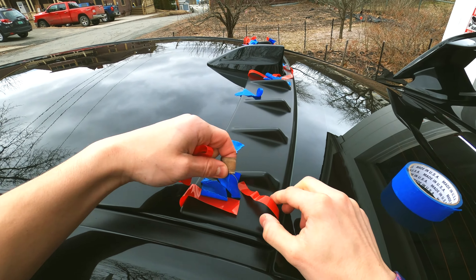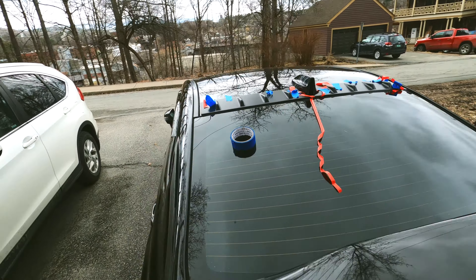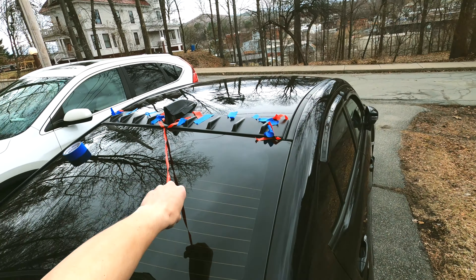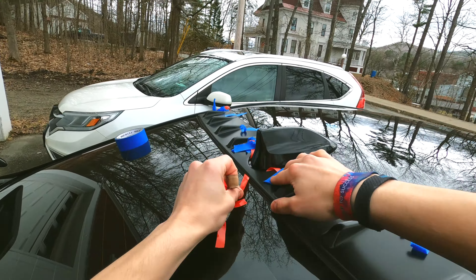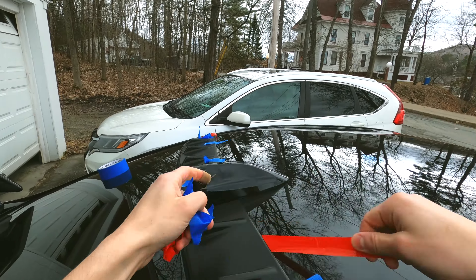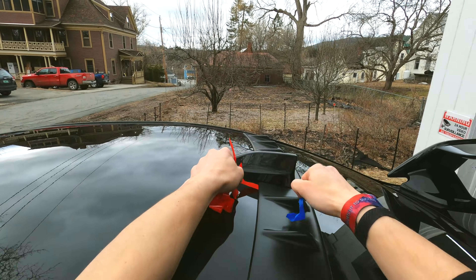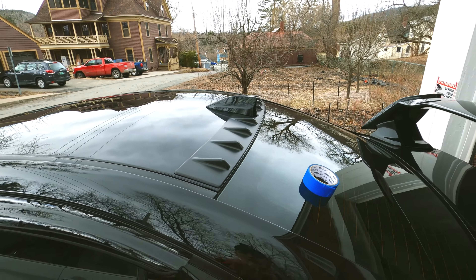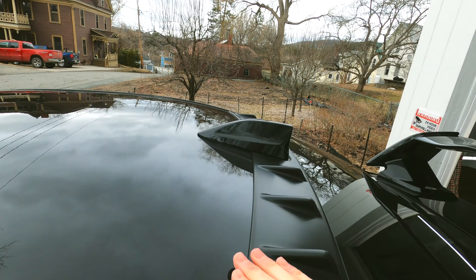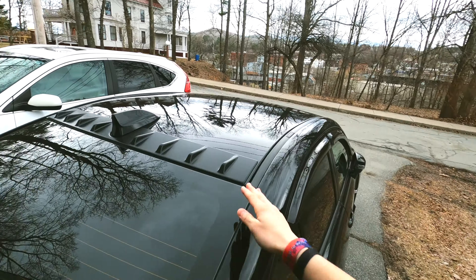I decided to pick it up since it's an OEM piece. What I did was put the 3M backing tape on the front top, placed it to check fitment was perfect, then secured it with masking tape to make sure everything was lined up. Then I slowly took off the backing tape, pressed it firmly, and it's on really nicely. I love OEM stuff.